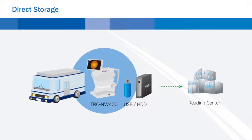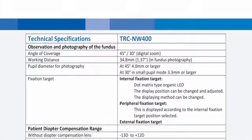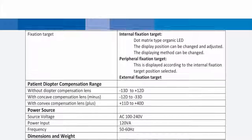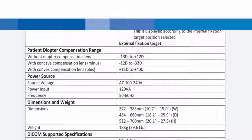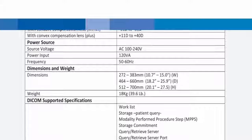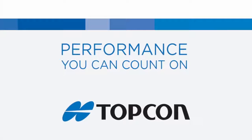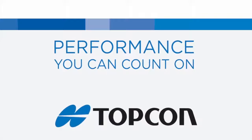This is convenient for mobile stations or when a network is not used. Topcon — performance you can count on.